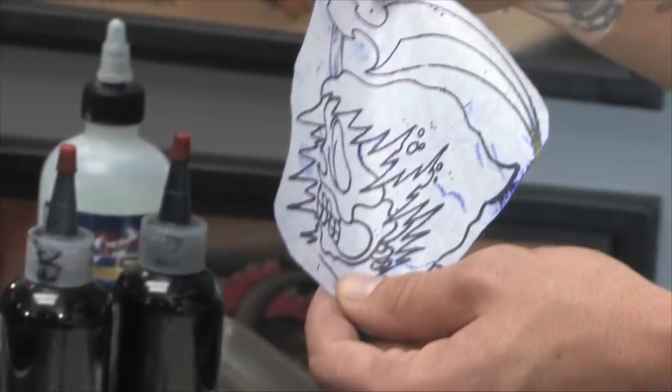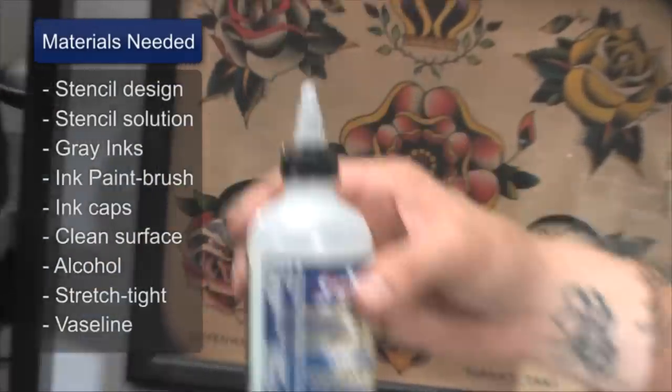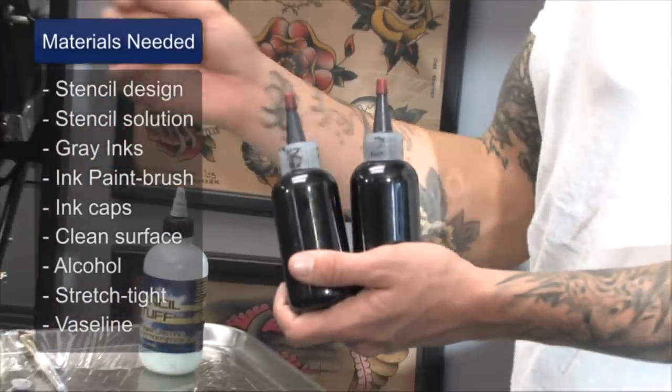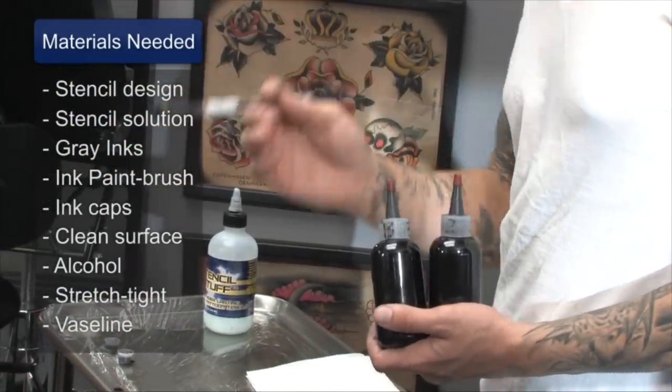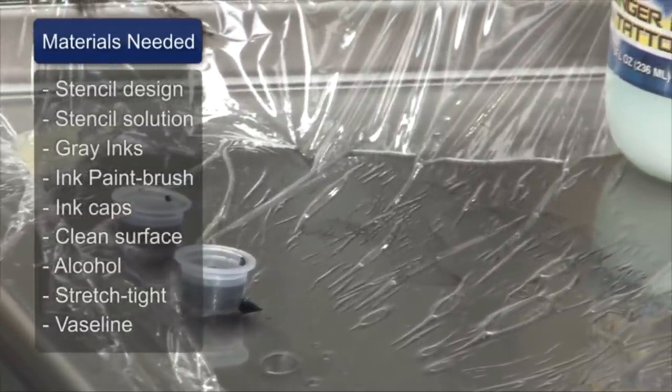For the application of the temporary tattoos, I use a stencil with the design on it that's going to go on his body. I use stencil solution so I can apply the stencil to his skin. Gray inks that I use to paint in the temporary tattoo, and the ink caps that are holding the solution for the temporary tattoo.